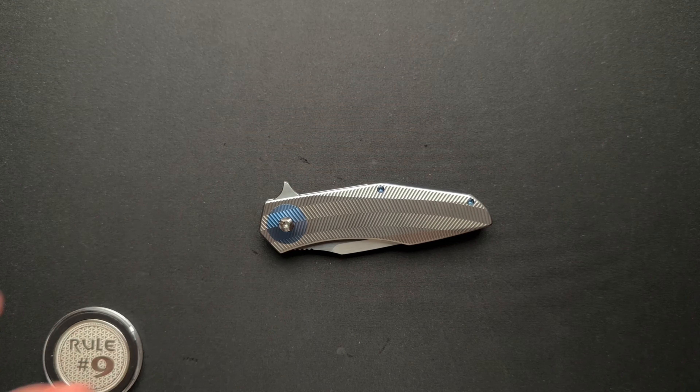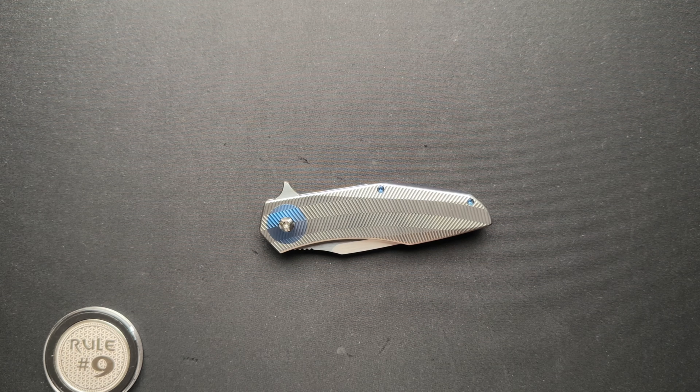Anyway, there you go, guys. What do you think about the Skiff Made Blade knives? They're freaking awesome. Tell me down below your thoughts. And Joseph, as always, thanks for sending this in.